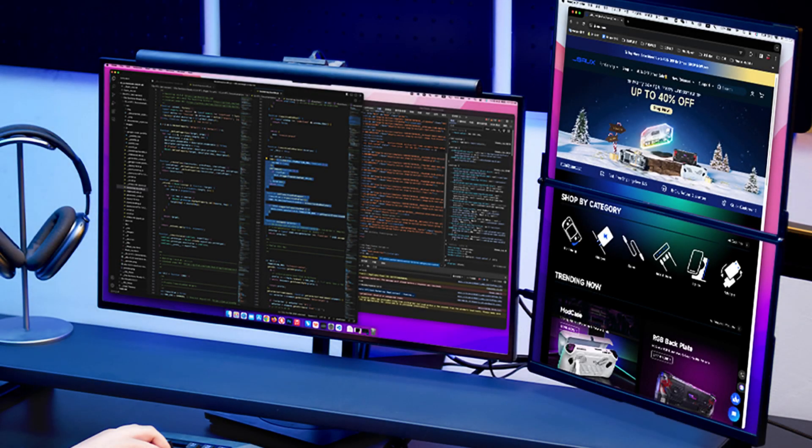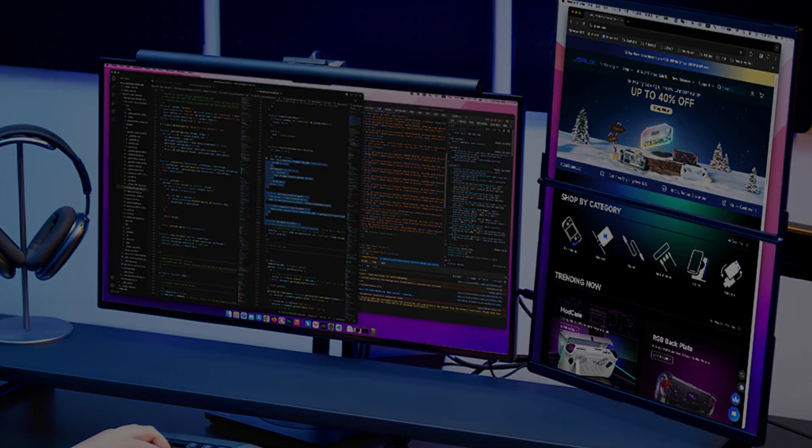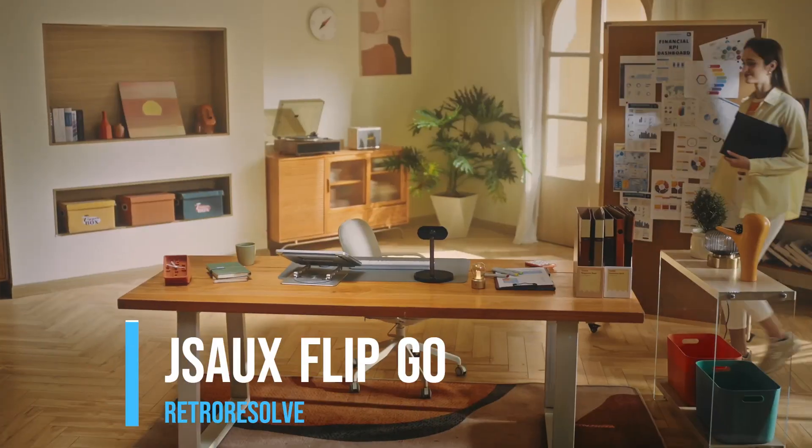JSAUX has launched the FlipGo, a dual screen monitor that could be the perfect way to play 3DS games. For those unfamiliar, let's have a quick history lesson.